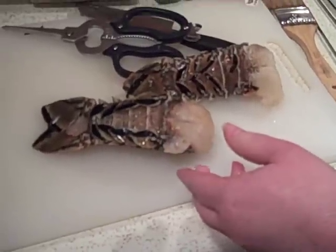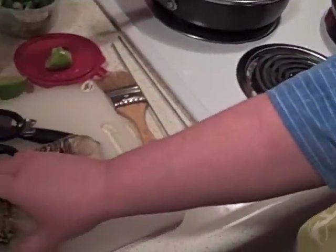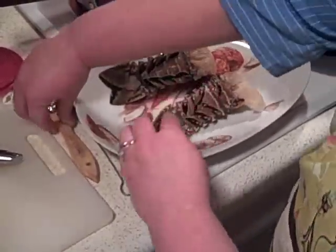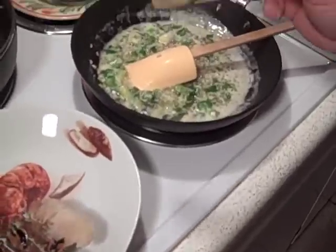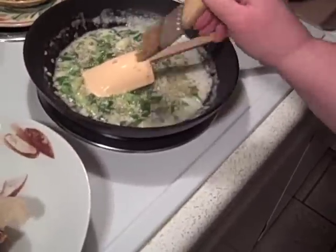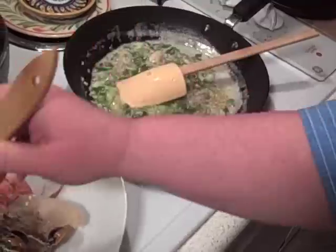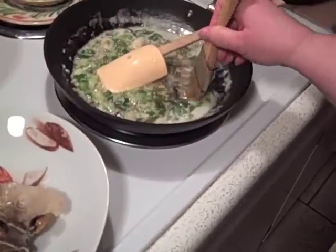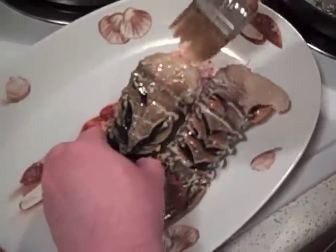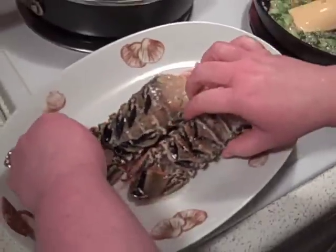Now we've got our butter melting in here — that's smelling really good. I'm going to go ahead and turn that down and put these on a platter, because the grill man is going to take these outside and put them on the grill. Just taking a grilling brush — we just use little inexpensive paint brushes here. I'm going to butter these lobsters really well, and then we'll use the rest of this butter for dipping in a little while when they're done. It's going to be really good. I hope you're all having a good Valentine's Day. And now we're ready to eat. So Mike, you ready to put these on the grill?